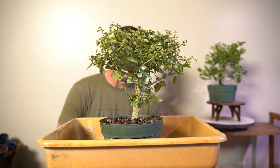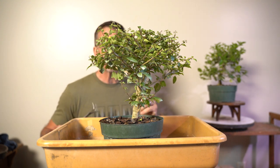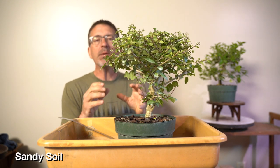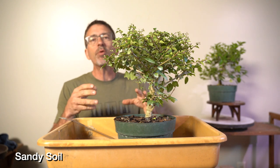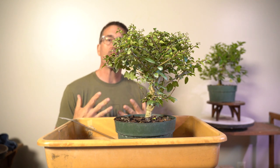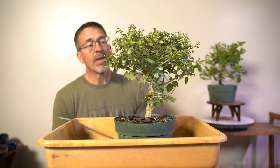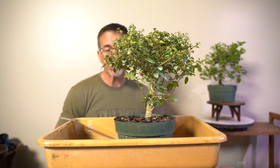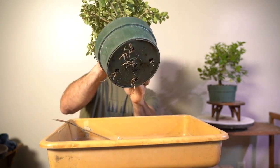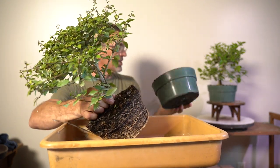I'm going to tackle the Molina first. Both trees from Weigert's Nursery in Florida come in a very heavy, pine bark-based soil, so it'll be super easy to get the soil away from the roots. We don't want to totally bare-root this tree — we want to leave a little bit of that initial soil, then put it into our bonsai soil. Nice to see a lot of roots at the bottom of this tree. Pop right out super easy — you can see all the roots around this guy growing nice.